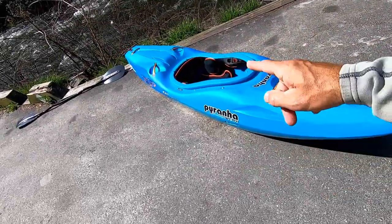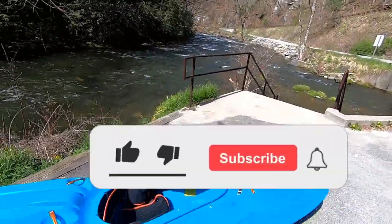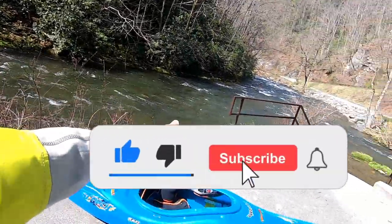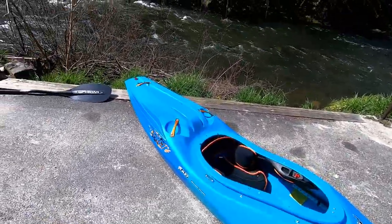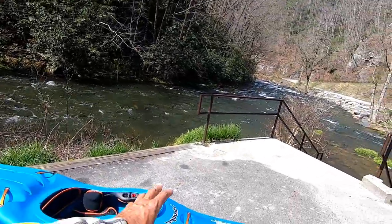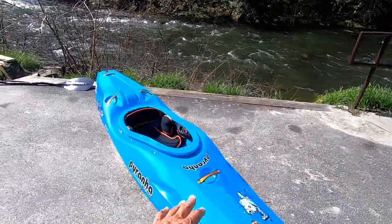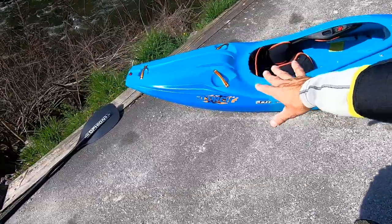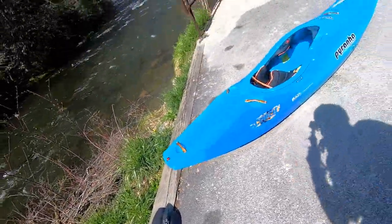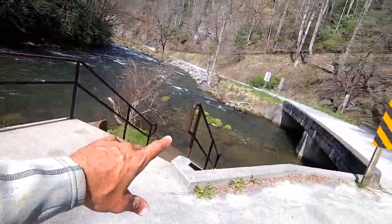What's up everybody? I'm back and in this video I'm going to do a quick little walkthrough on the water, on the river, walkthrough of the new Piranha Scorch. I'm here off the banks of the Cascades and I'm going to do a kind of a quick on-water review for you guys. I'll go over the boat first and get my overall opinion. I'll talk kind of loud because I'm right here by the water.